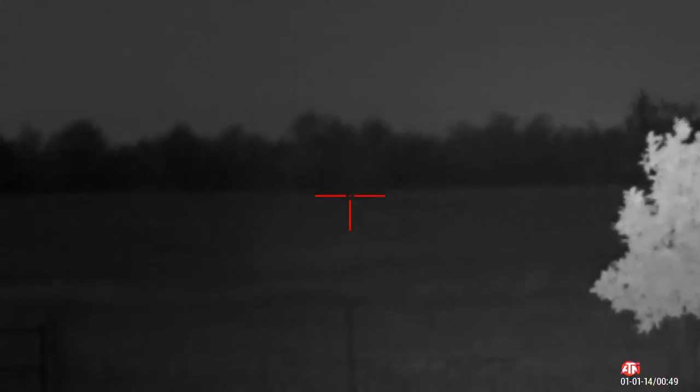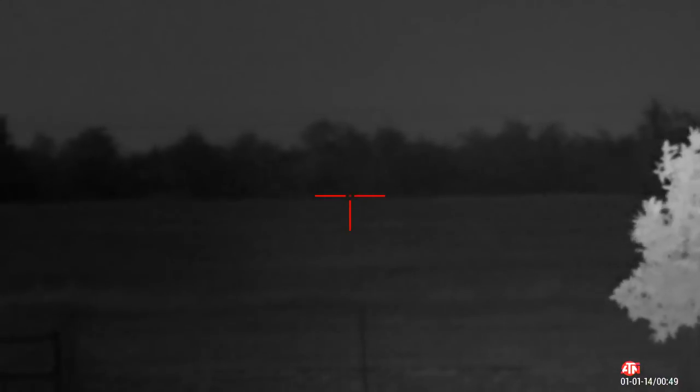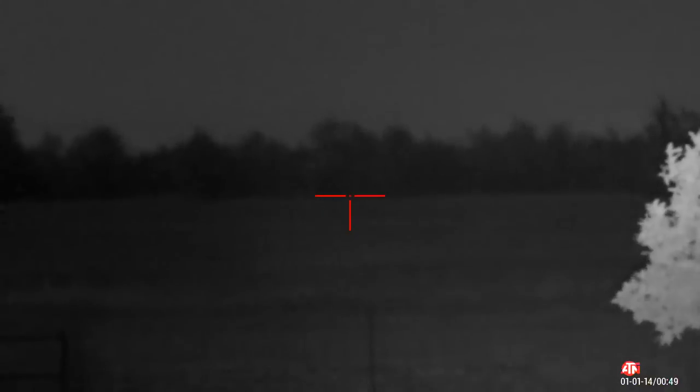Not a whole lot of difference at that range. One thing to keep in mind with night vision is that infrared — although you can't see it — works the same as a flashlight. So if there's any dust, dirt, humidity, moisture, or fog in the air, it's going to illuminate that, which is why you're noticing a bit more haze. It's by no fault of the scope — it's just the nature of the technology.